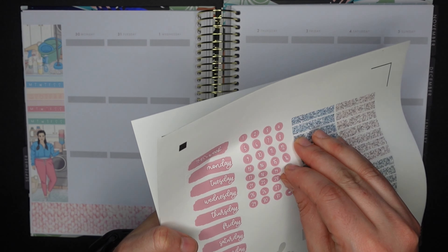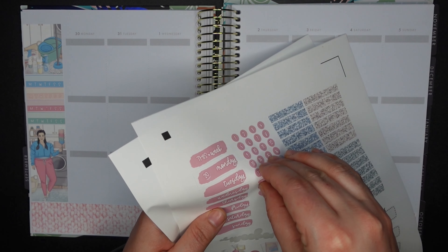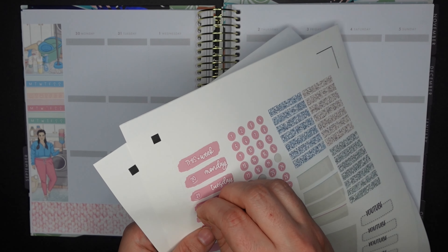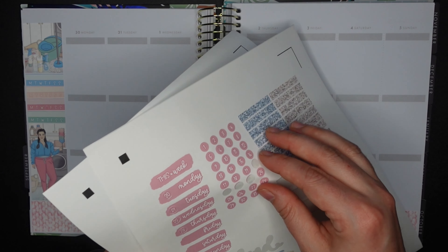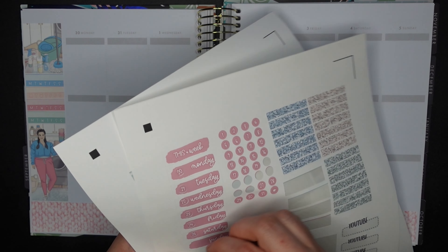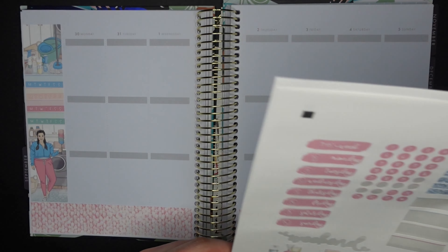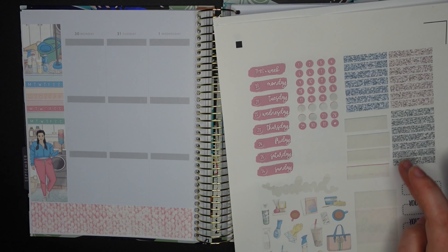Now we're putting down the numbers for our dates. I don't know why I printed the 'this week' sticker since I never use it — I just forgot to remove it, no big deal. Putting on my dates — trying to remember if there are any birthdays this week. There are birthdays next week and there were birthdays last week, but none this week. Now I'll go ahead and put my glitter headers down and I'll meet you back here in a minute.